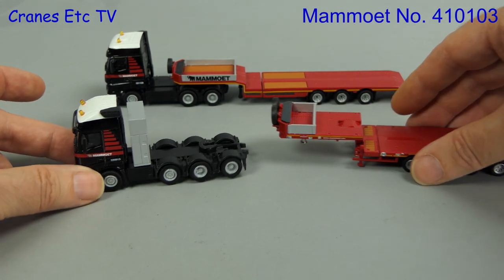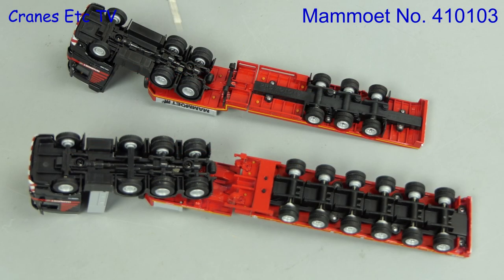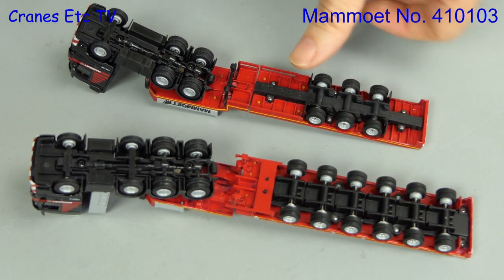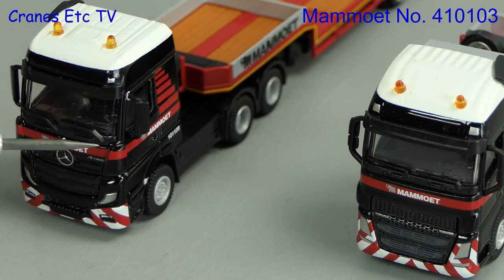Next to look at are the pair of semi-low loader models. Out of the box the huge kingpin on the trailer drops into a hole on the tractor. This set includes a three axle Mercedes-Benz tractor and a four axle Volvo. Looking underneath the trailers the detail is reasonable for the scale, and that's also true for the tractor units. Because of the small scale the steering on the trailers is not modelled, but all of the wheels spin freely enough. The two tractor units look pretty good, though at this scale the number plates are not replicated.